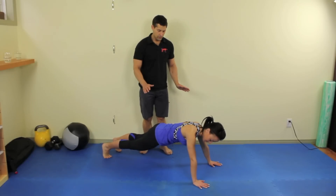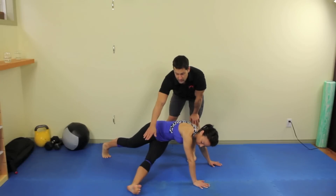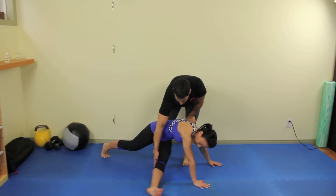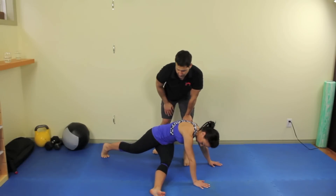Now what Ketian is going to do from here, trying to keep her core as tight as possible, she's going to take one leg and swoop it through to the opposite side. Now see how high you can get it to that imaginary line coming out from your hands. So that's about as far as Ketian can go. Her imaginary goal eventually is to get right to that line that comes out from her hands.